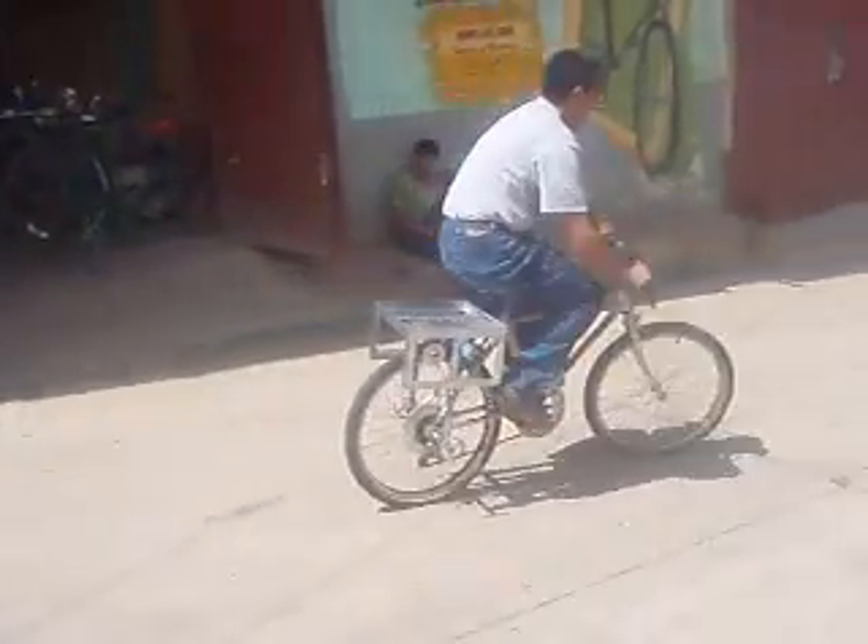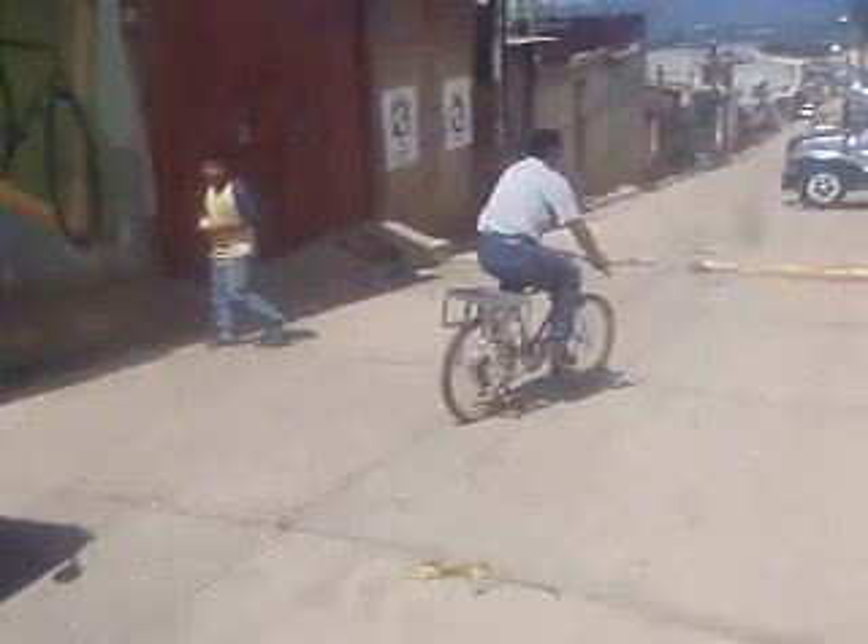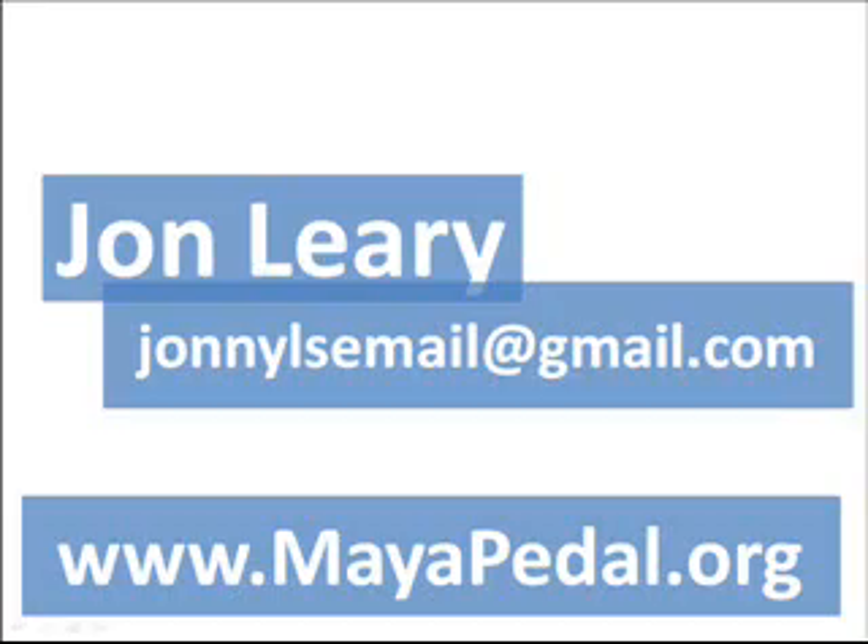If you'd like to find out more about the mobile bicycle powered water pump, or would like to have a go at building one yourself, please check out Myerpedal's website where you can download a full PDF copy of the instructions of how to make one, as well as information about the organisation and all the crazy bicycle machines that they build. You're also welcome to drop me an email and I'll try and get back to you as quickly as possible. Thanks very much for listening.